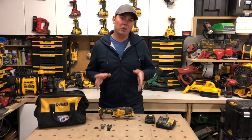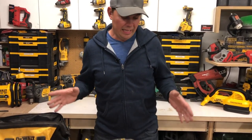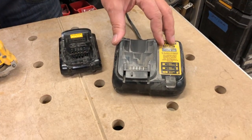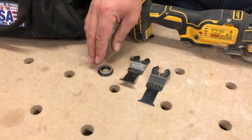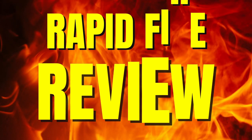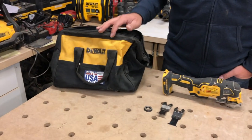Today we're going to be taking a look at a multi-tool kit. In this kit we get a multi-tool, a slim battery, a charger, two blades, and an adapter plate so that we can attach other types of blades. We also get a handy bag to carry all that in.